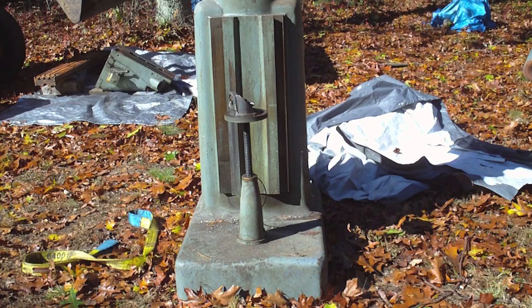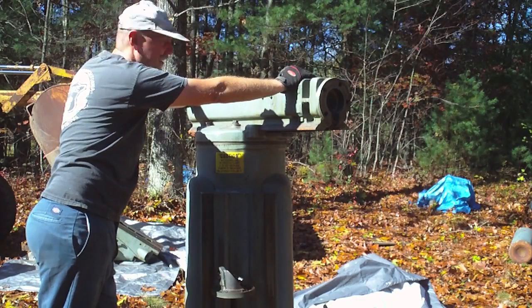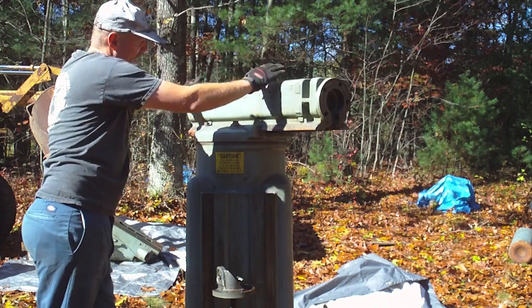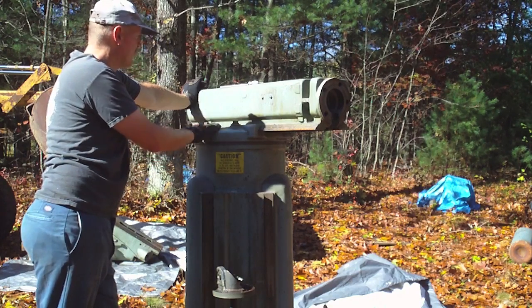I already talked about this — I'm going to probably leave the ram on there for the moving process. I don't know how much the ram weighs, but it'll probably make a pretty decent difference if I take it off. This ram up here is probably a couple hundred pounds anyway. If I take the ram off, my fear is I won't have anything really good to hook onto with the strap.